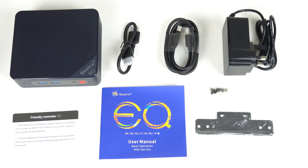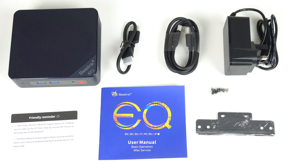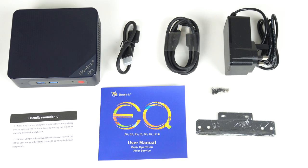That means triple displays at 4K 60Hz. In the box, you will find the usual Beelink accessories: short and long HDMI, power supply, manual, monitor mount, and screws.